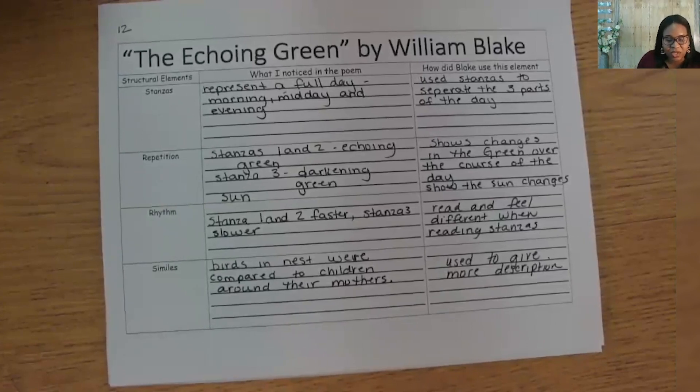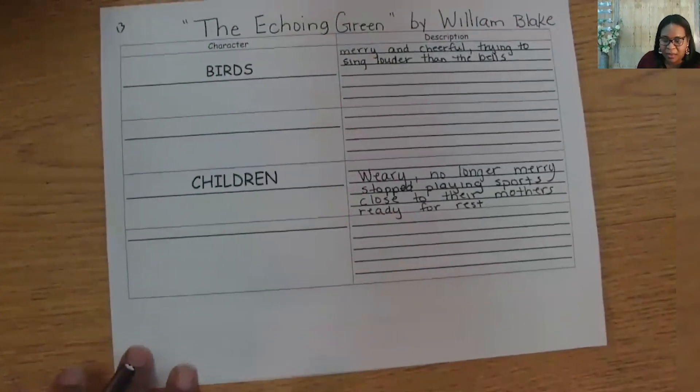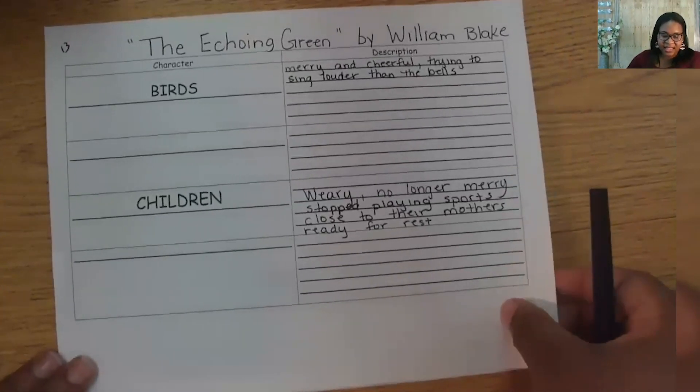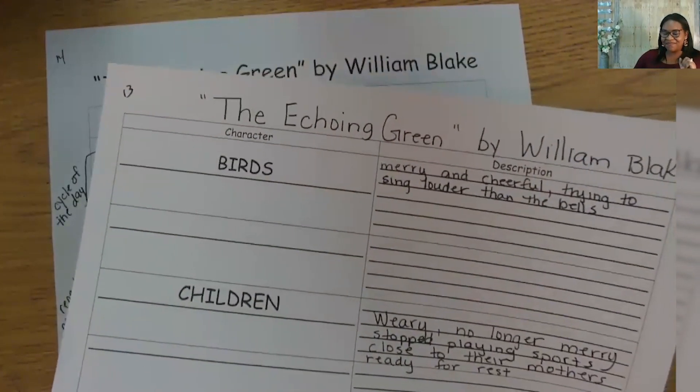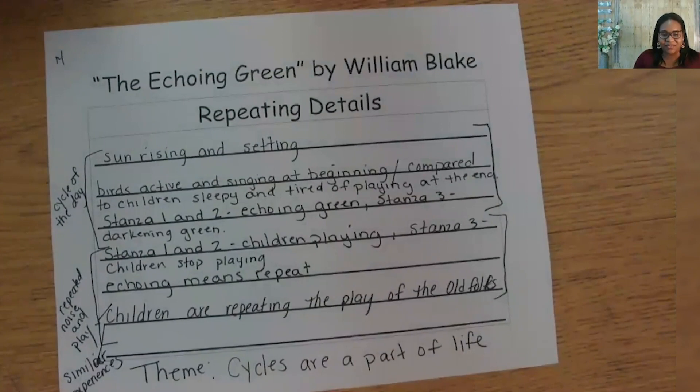During lesson three, we focused on the imagery that Blake used. What words did he use to describe the birds? He used 'merry' and 'cheerful' to help us imagine how the birds sounded. And finally, in lesson four, we learned about the theme. Do you remember the theme? Yes, it was: cycles are part of life.